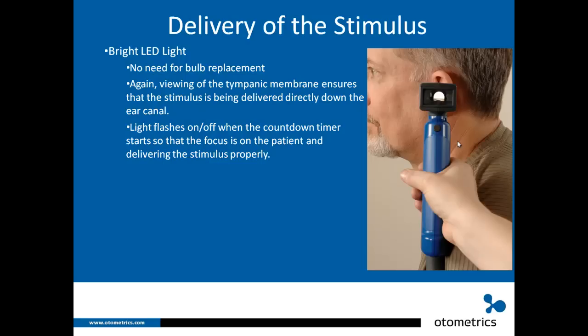You can make sure the delivery head is properly positioned in the ear, look through to confirm you can see the eardrum, click — and the light flashes to tell you the countdown timer has turned on. You don't have to turn around or look at the unit to see if the timer is working, which would risk moving the speculum out of position. We added the flashing light to give you feedback that the unit has made connection between the delivery head and the device.